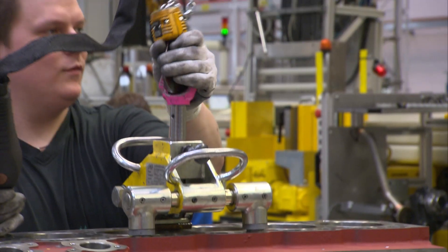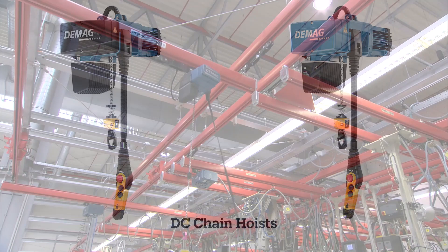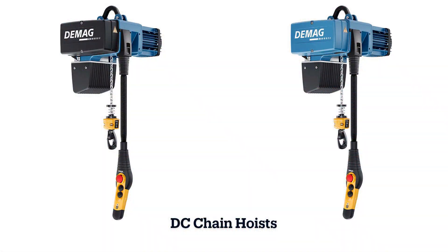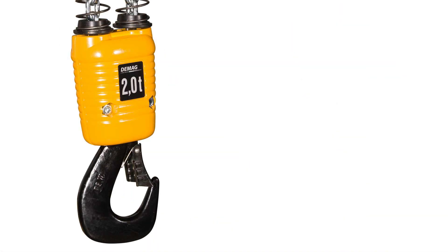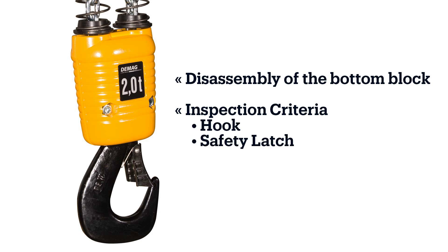Hello, I'm Andrew Rash, the technical trainer for DMeg Cranes and Components. In this video, we will show you the bottom block on a DC model chain hoist. We will concentrate on its disassembly and inspection, including the inspection criteria to apply to the hook and its safety latch.